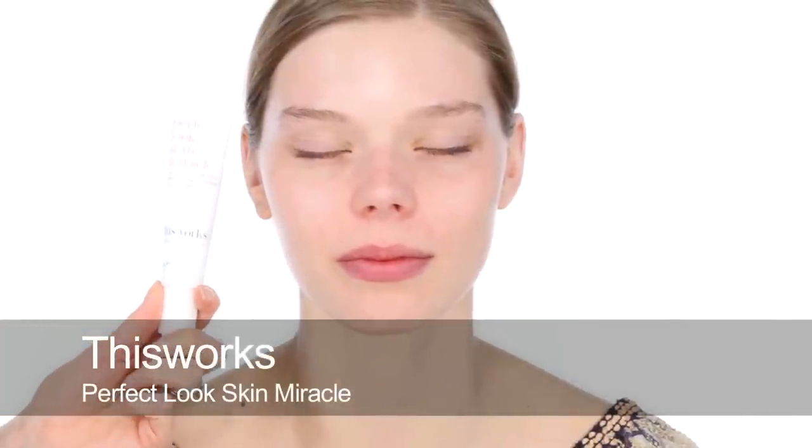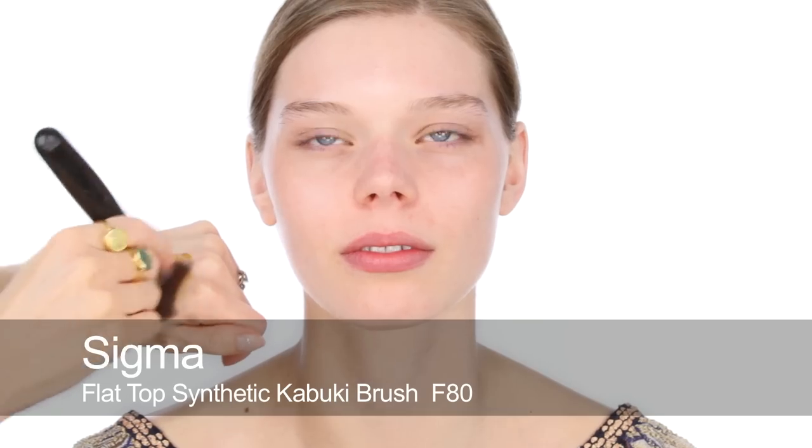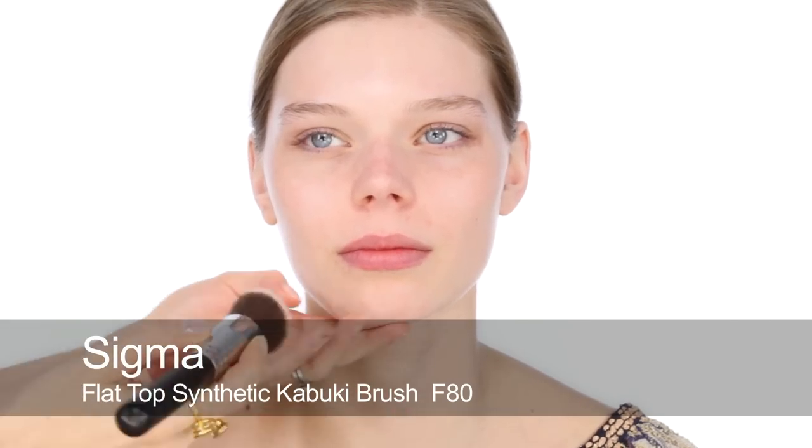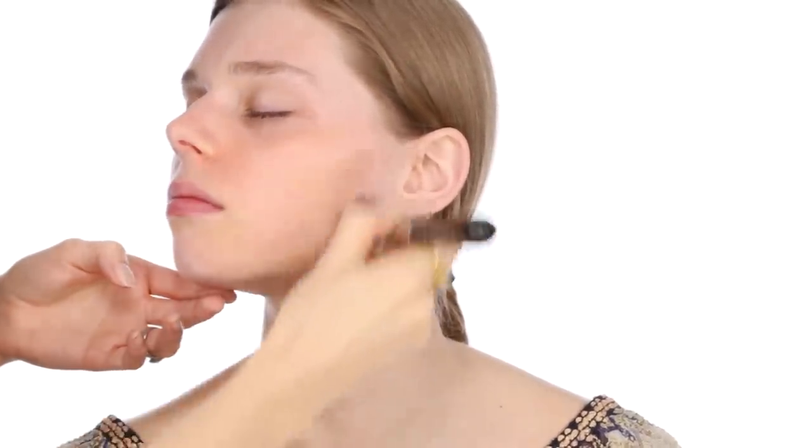I'm going to start by using this Perfect Look Skin Miracle. This is a tinted moisturiser by This Works, which is a natural brand that I really like. It looks really dark here, but when it's on the skin it's really lovely and natural looking — it just gives a little bit of colour. You can either use it underneath foundation or concealer, or if you've got really great skin you can just use it to give yourself a bit of colour, so if you want to look a little bit tanned but not too much, not as much as with a fake tan.